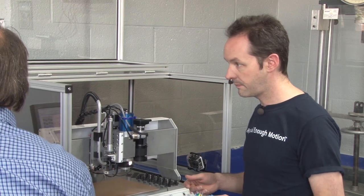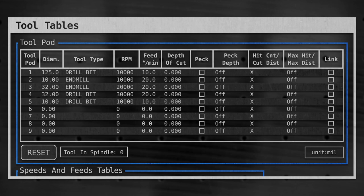What's next? I'm going to change the diameter of that 10 mil drill bit to an 18 mil drill bit so that the software knows what's in tool pod five. The next thing we need to do is set our depth of cut. On end mills, we can do a three mil depth of cut here. Your depth of cut in the software is labeled 3.000, and that's a three-thousandth depth of cut. The units of measurement are in mils.